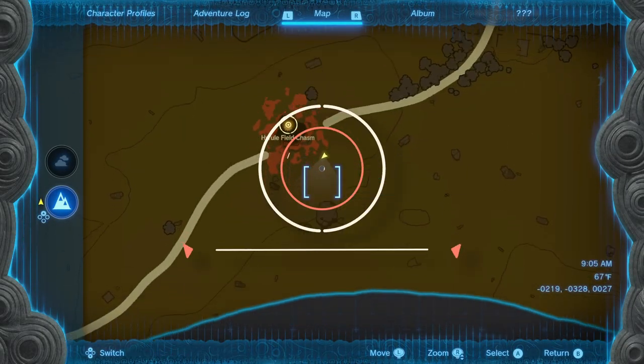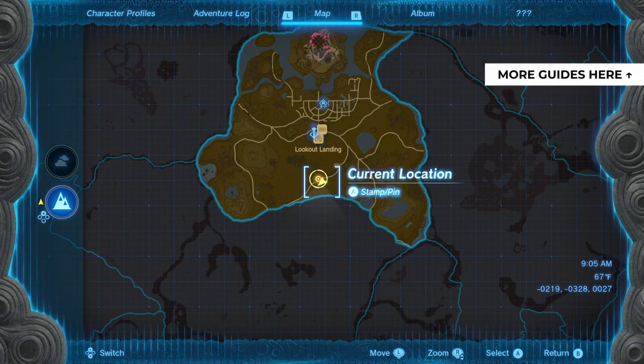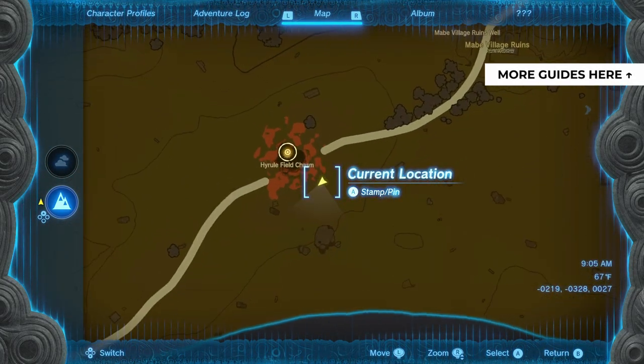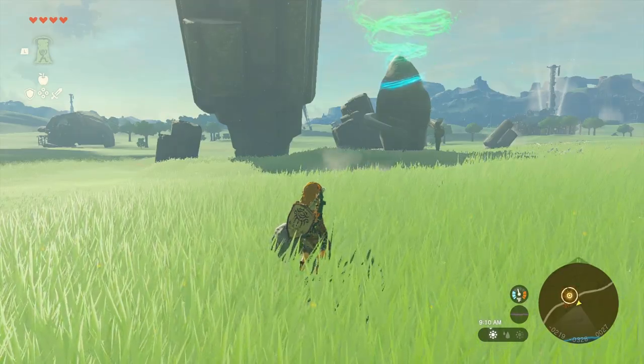Hey everyone, this is Angel for Abix Gaming with a brand new video for The Legend of Zelda Tears of the Kingdom. For more guides and walkthroughs of the game, please check the playlist in the top right corner of your screen. In this video we will give you a quick walkthrough of the Joisin Shrine in Hyrule.